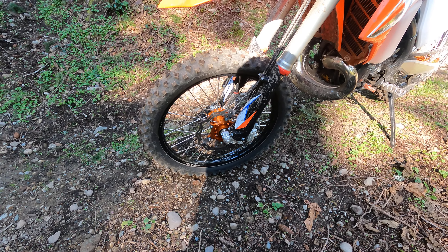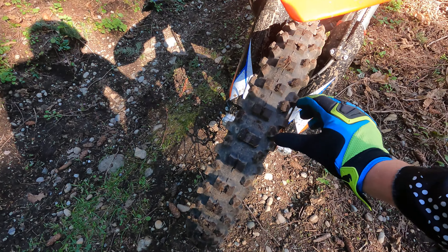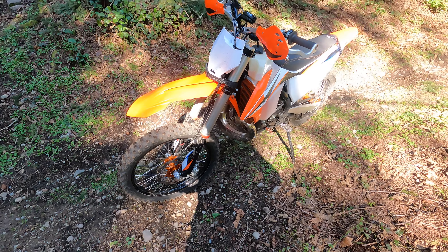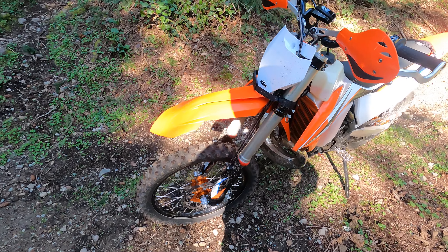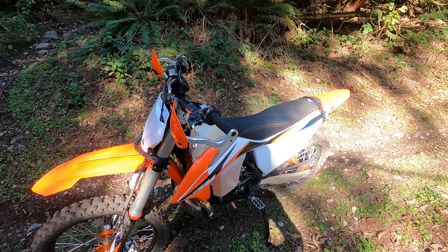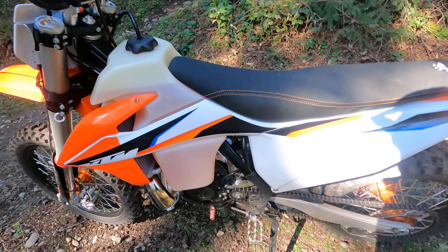I've got the Shinko Fatty Cheater 216 MX in the front — it's the most phenomenal front tire I've ridden yet. 180 miles and it doesn't seem like it's wearing out. I love it — it's like velcro. If it doesn't get chewed up in the rocks in the drier part of the year, I'll run that forever in the front.